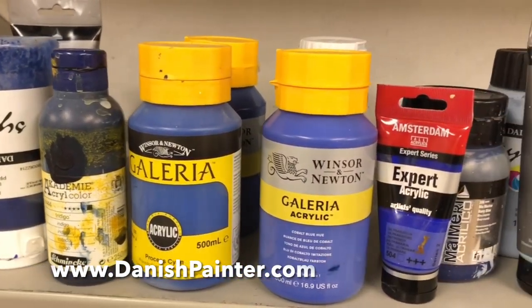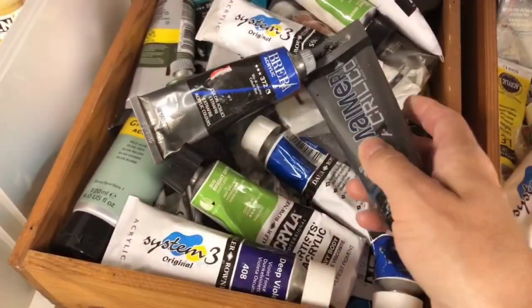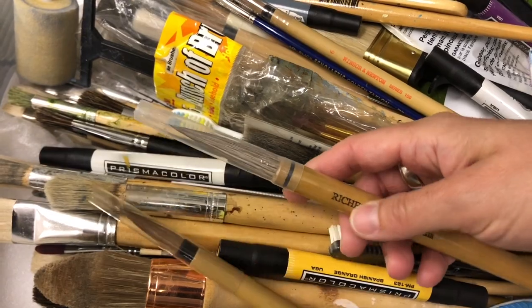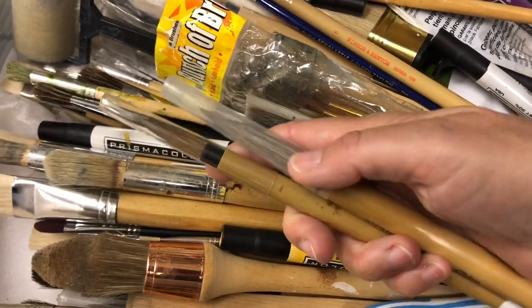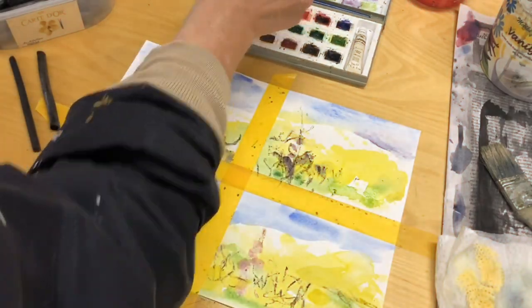Do you have lots of art materials but still feel uninspired or stuck for ideas? In this video I'm going to show you how you can get painting again without spending money on new art supplies.